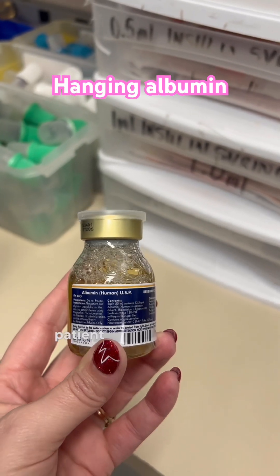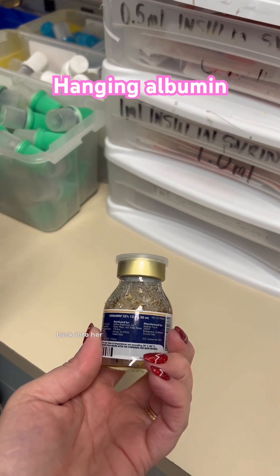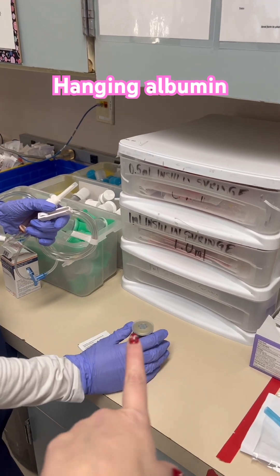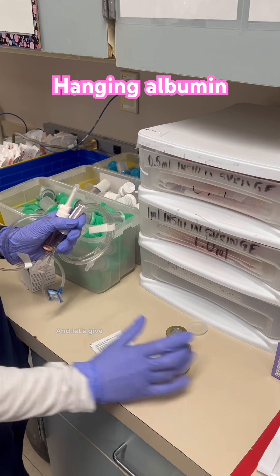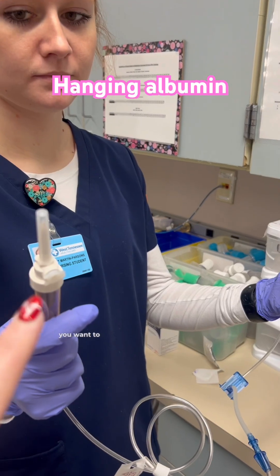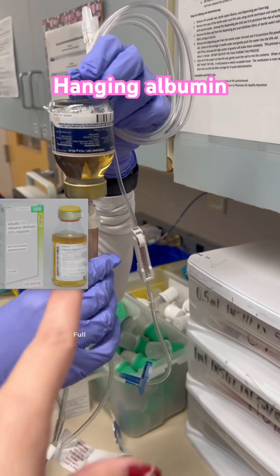We are about to hang albumin on a patient who is very edematous and trying to pull fluid back into her vessels. To prime the albumin, the first thing is to pop off that clear plastic top. Give it a little swirl, then open this door and spike it, filling the drip chamber about halfway.